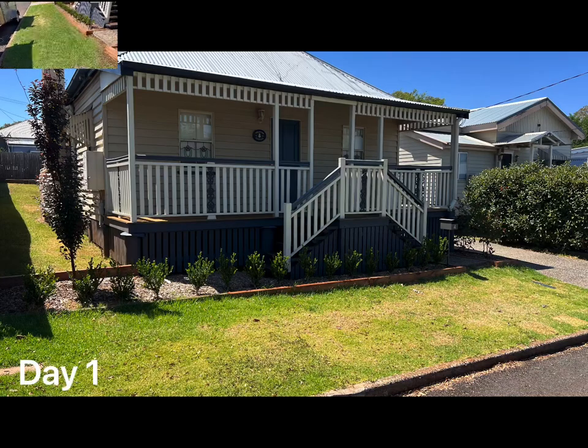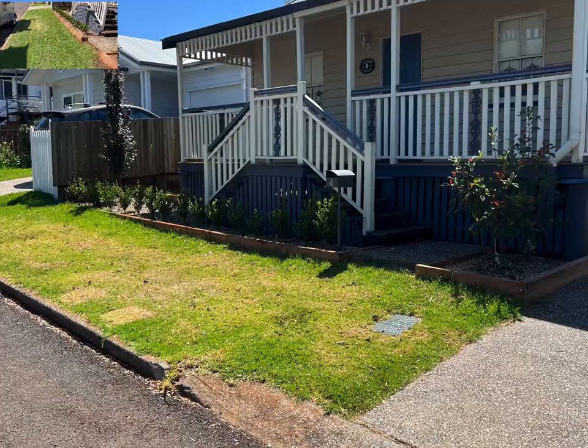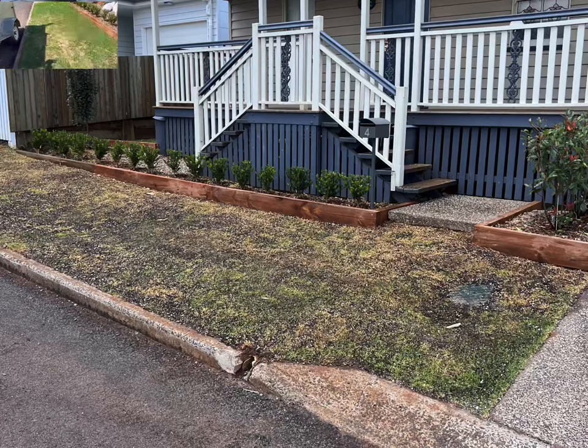G'day everyone, Scott here from One Green Thumb Gardening in Toowoomba. I just wanted to show you a lawn that I'm getting ready for a pre-sale. I took this on 10 days ago and it was looking pretty bad, pretty dry and not very thick.